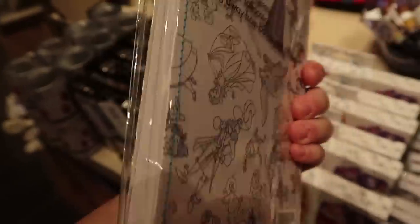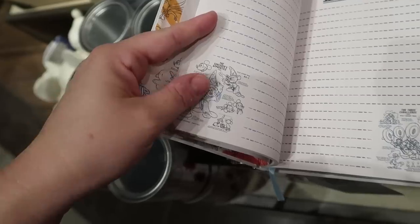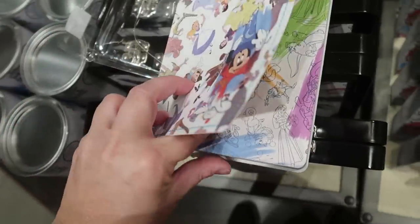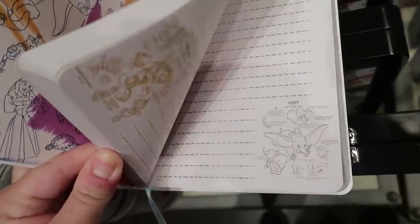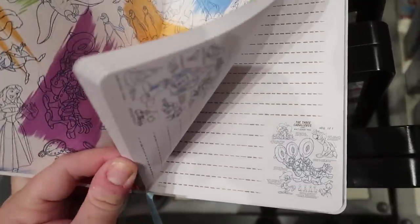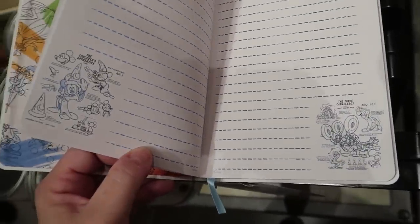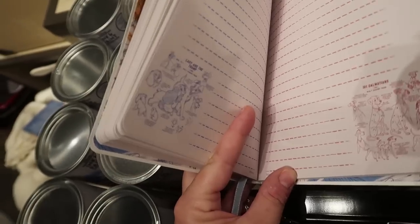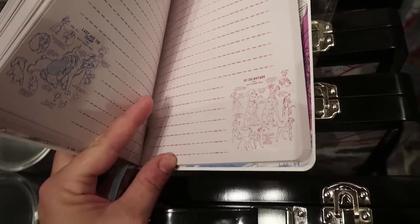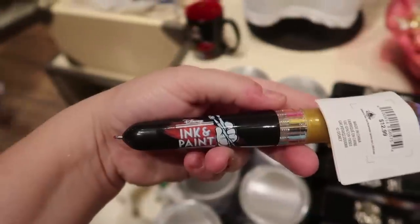This is a beautiful ink and paint cloth journal. I'm so glad I opened it up — it is lined paper and every page has different characters on it. Different sections feature characters like Dumbo and Pinocchio, or Sorcerer Mickey and the Three Caballeros. Going further I found Lady and the Tramp and 101 Dalmatians. I love the material and it even has a ribbon to mark your page — it's $19.99.